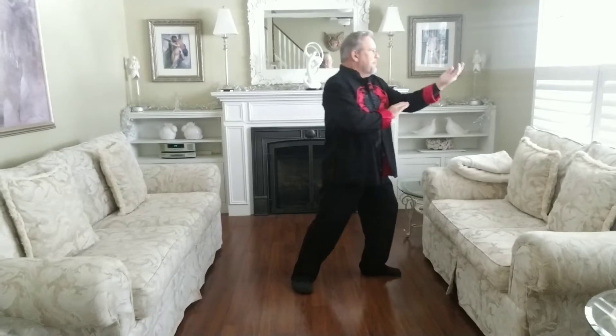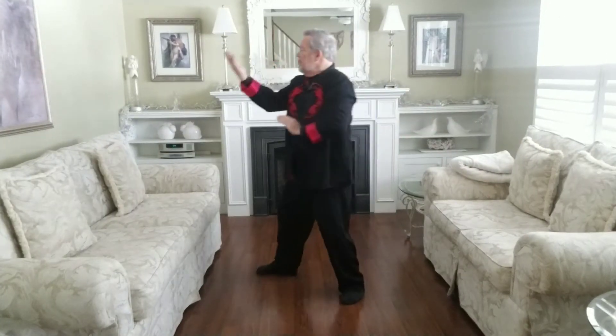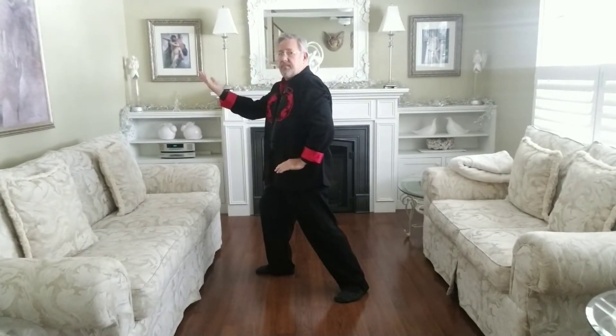And to the front. Again, 90 degrees to the right, 180 degrees to the left. And back to the left. And back to the center.